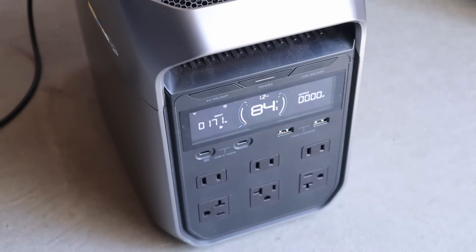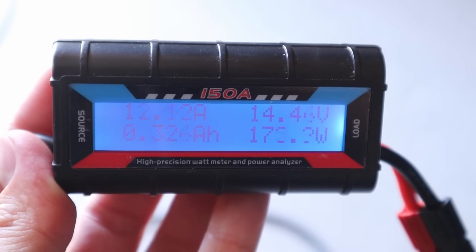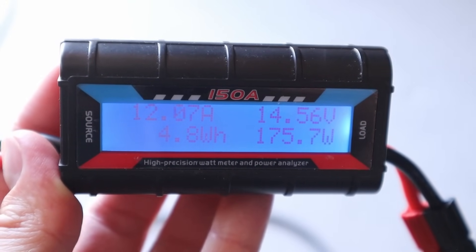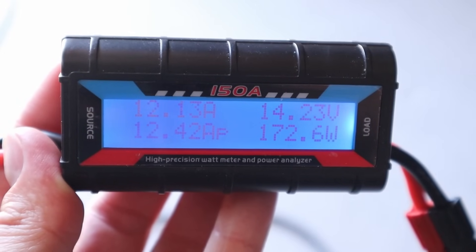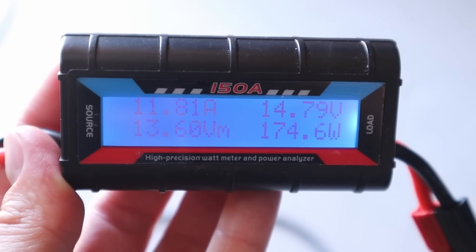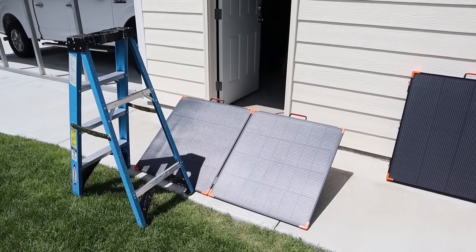We're charging at around 170 to 171 watts input, which is pretty good for the conditions today. I've just installed an inline watt meter to break down what type of power we're seeing — we're getting about 12 amps, around 15 volts, and that's right around 172 to 175 watts.